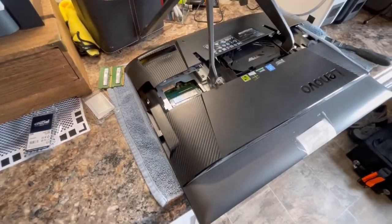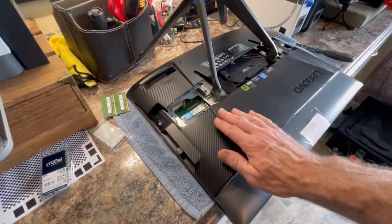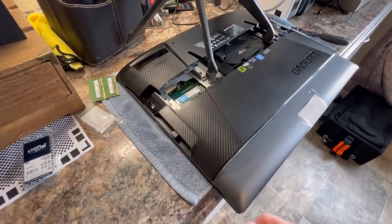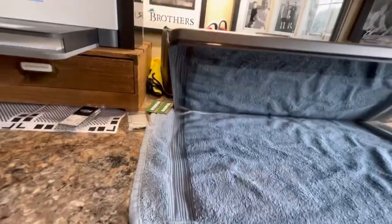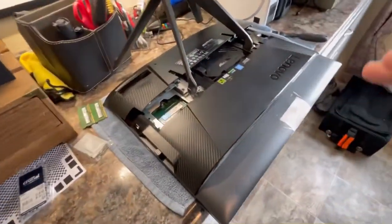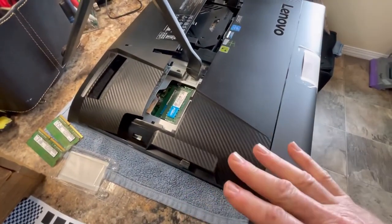Assuming you're watching this before you've ordered your memory — make sure you put a towel down, because this screen does not have a bezel around it to protect the glass. You need something soft, so when you actually get to the project make sure you put a towel or some cloth down to protect the screen.